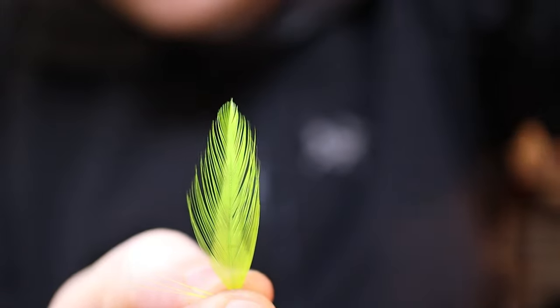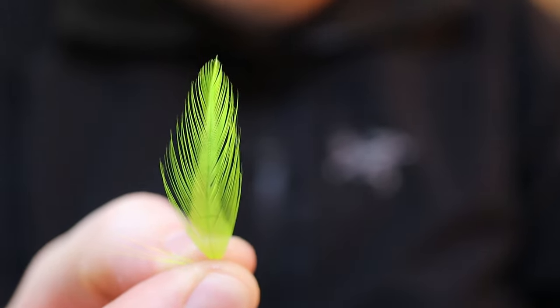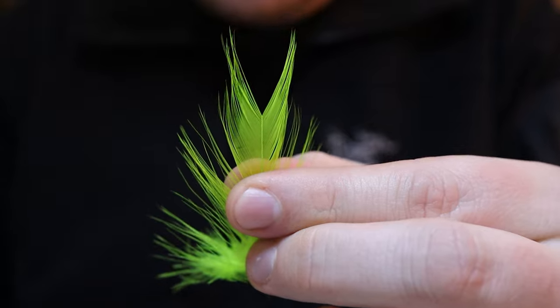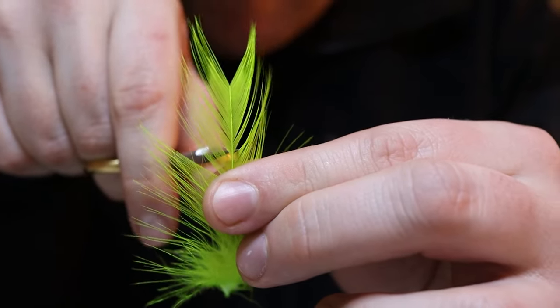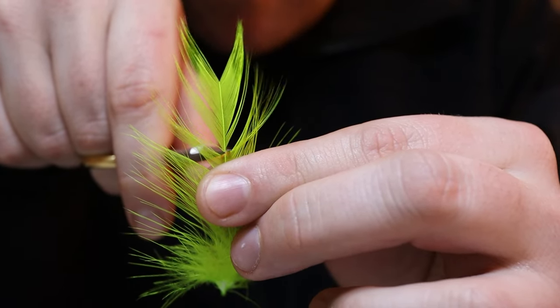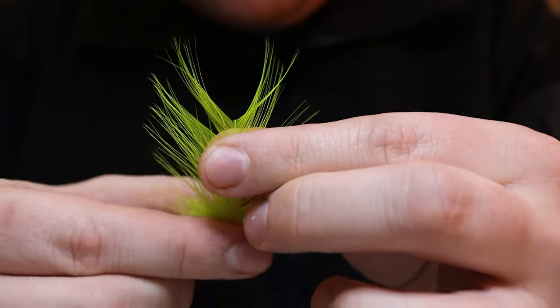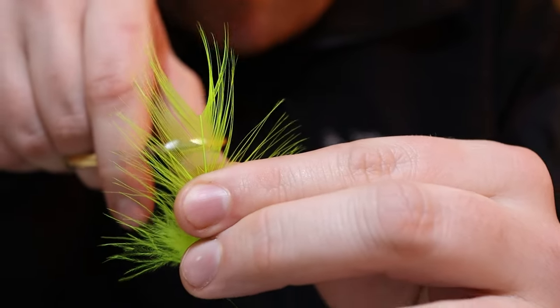So we need one of these tip pieces and we also need one V-shape feather. Now we're going to take the remaining feather and do the same thing again — about an inch to an inch and a half, get in there where it starts to shape like a V, and snip that. We can probably do that one more time on this feather.